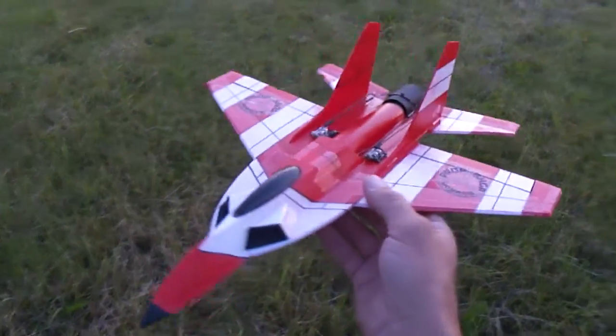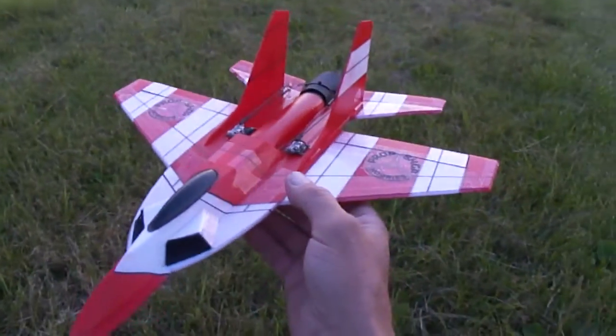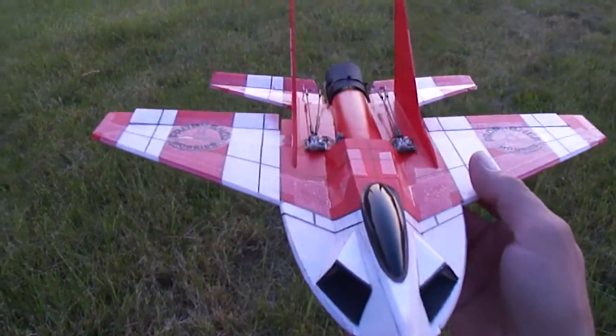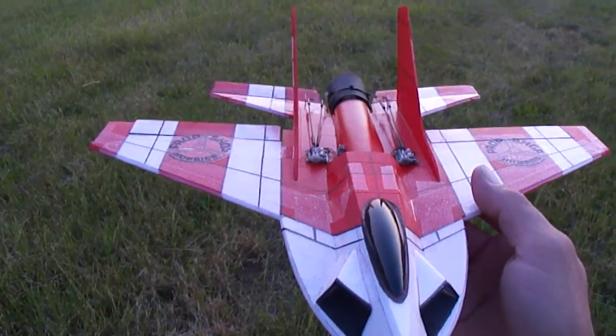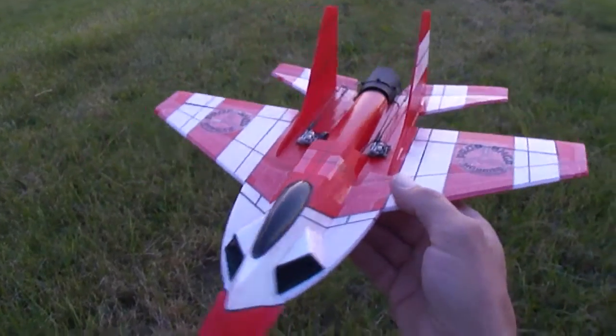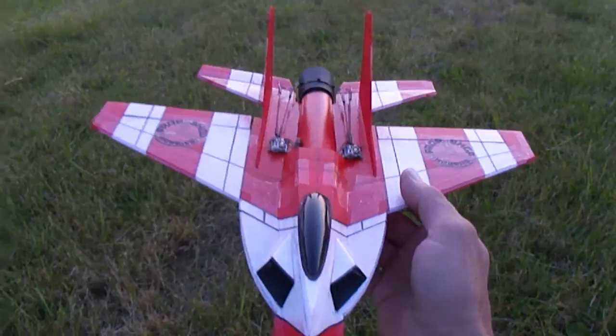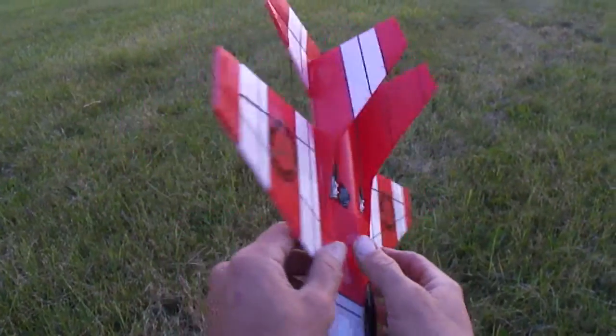Alright you guys, I brought back out the MIG-29 here with thrust vectoring. This is probably one of my best little micro jets I've built yet — the way it flies and everything, and how light I made it.